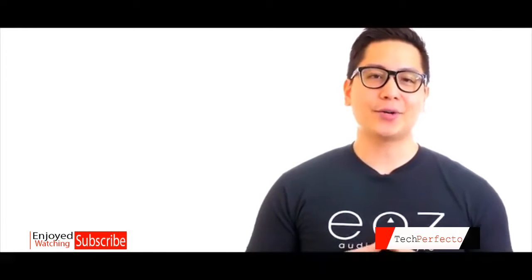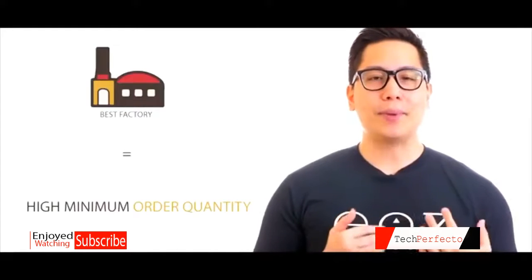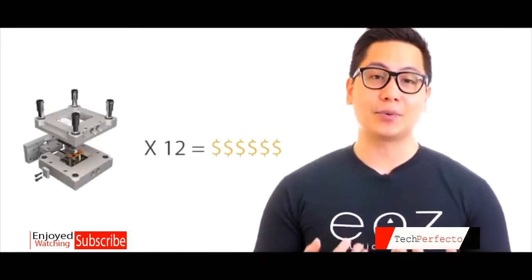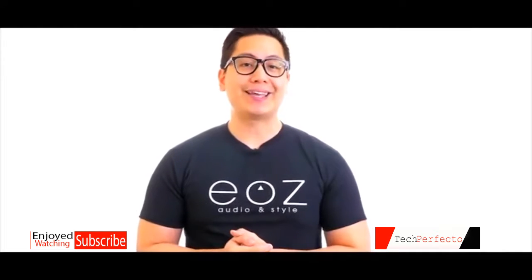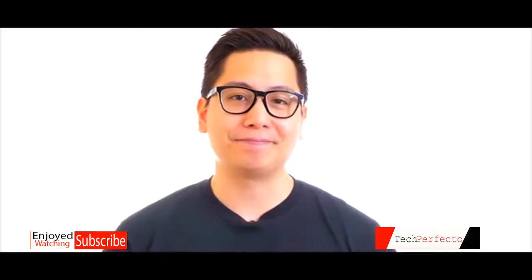We are here on Kickstarter today to share with you our enthusiasm. Working with the best implies large volumes of orders, and the EOZ Air needs the creation of 12 different molds. As we needed you during the start of our journey, we now need your support in taking this to the next level and moving forward. I promise you, you won't be disappointed.